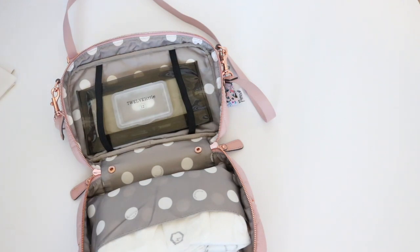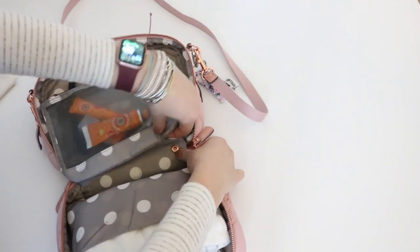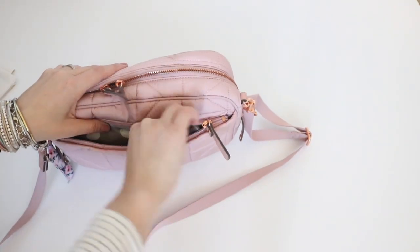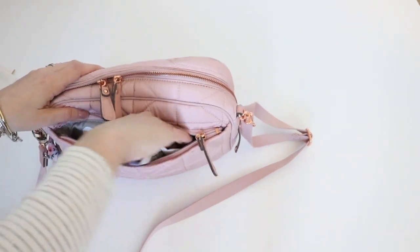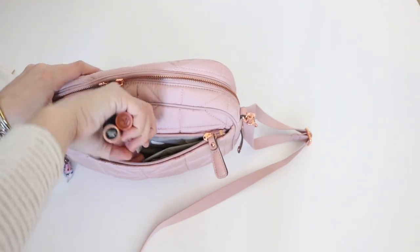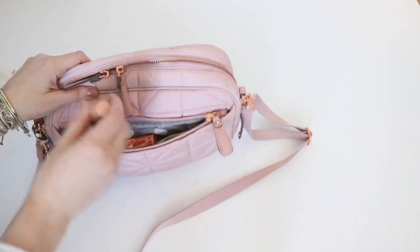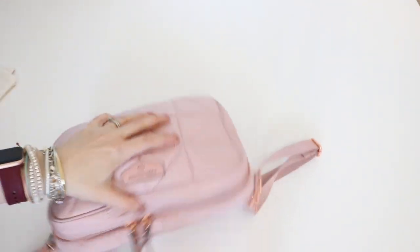And then I would just put all of my same mommy items. So I could snap this back in, zip it up. Here's the outside pocket — I'm going to put my card case back in here, my AirPods, Kleenex, and then all of my lip products and my concealer. I don't know if all these are necessary, but I feel like they are. That is how I would pack it up for a mama using diapers with their baby.